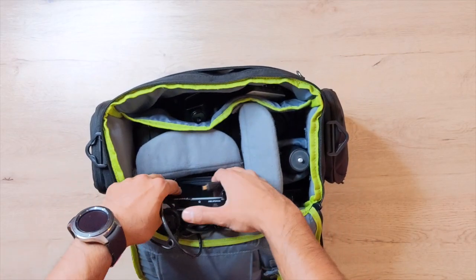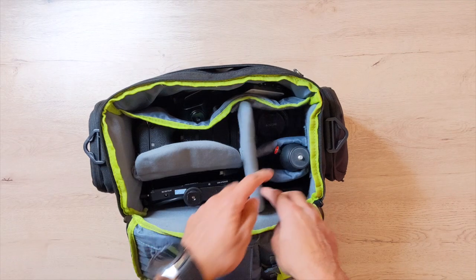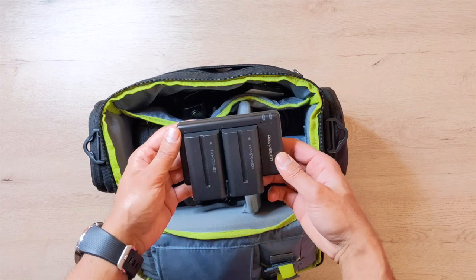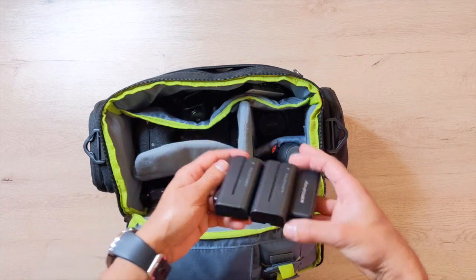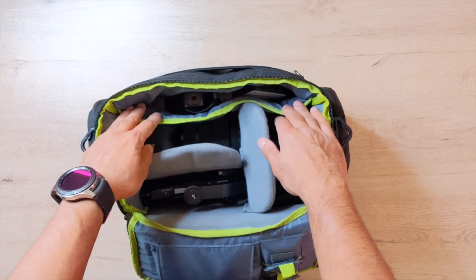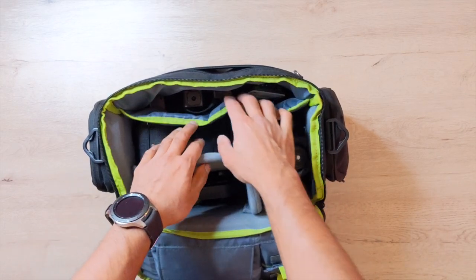To power that monitor you need a battery, so I have this dual RAV Power battery pack for the Feelworld F5 monitor stored right there. There's also a little compartment here where you can fit a tablet — I used to carry an iPad in there, but I no longer need to.